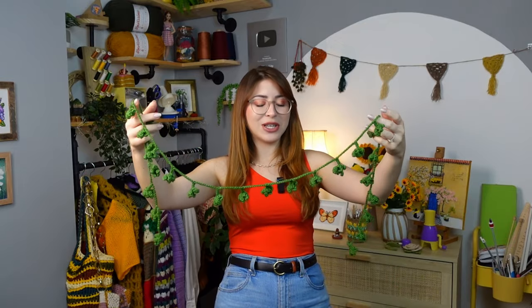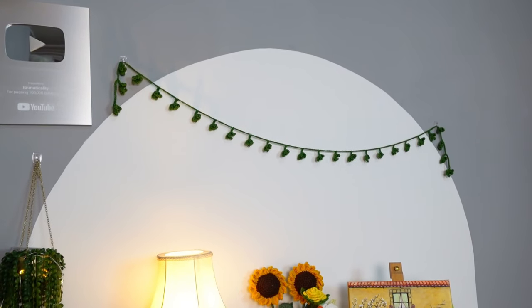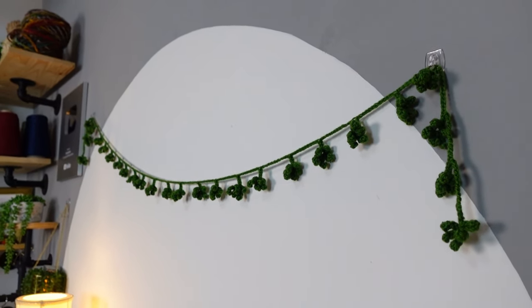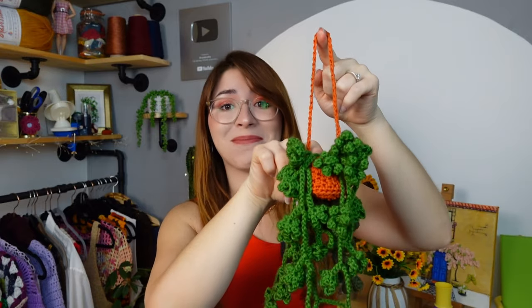Let's just stop for a minute and appreciate how cute it looks! We can actually use this leafy garland as an actual leafy garland just like this because it's just so cute. Another idea: we can turn this into a hanging plant — oh my goodness, look at it! I need this in my life right now.